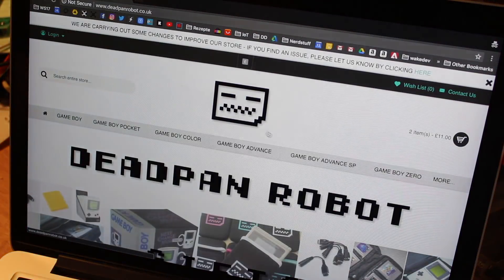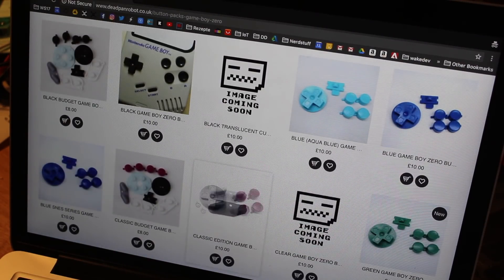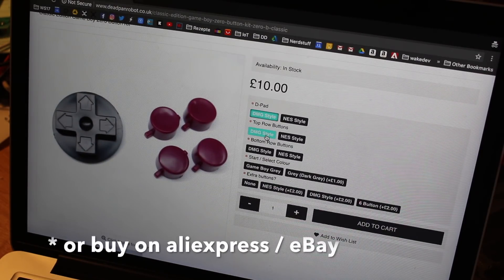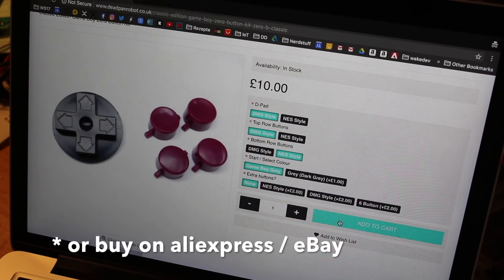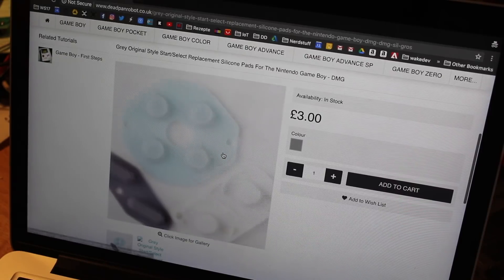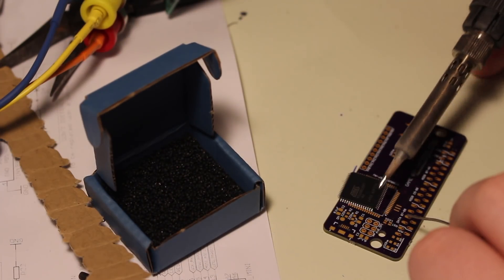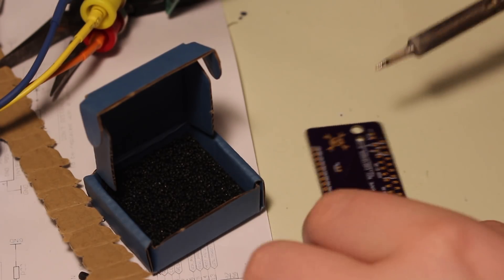If you don't have buttons from old consoles that you tried to repair and then broke, you can buy buttons on websites. They even give you options of packages where you choose the NES style or the DMG style and everything. My package sadly didn't arrive yet. I need to solder up a second cartridge reader PCB — I've ordered them at OSHPark and got some purple goodness.